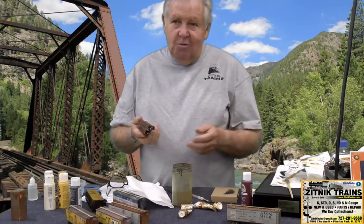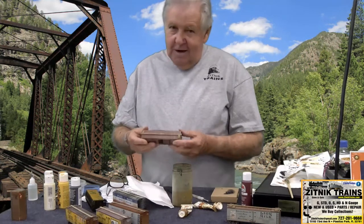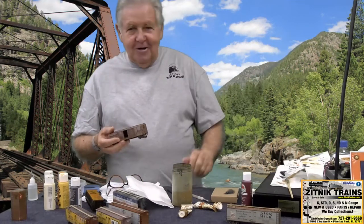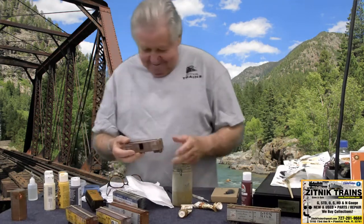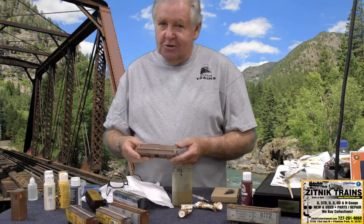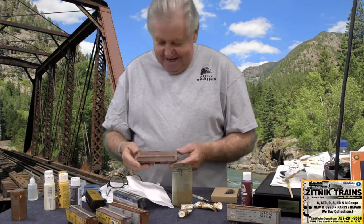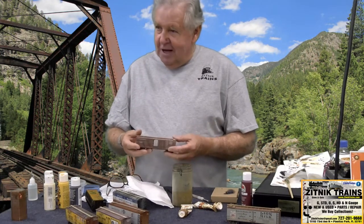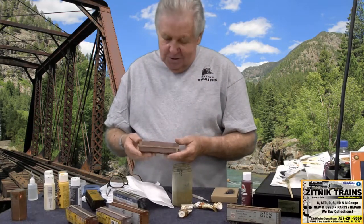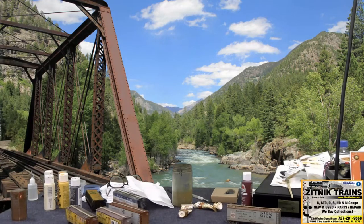The whole purpose of weathering is to make things look more real and more interesting. We got guys at the club who run the most beautiful freight cars with no weathering on any of them — and that's fine, I don't have a problem with that. But if you take a picture of those cars, they're so bright and shiny that they look like they just rolled out of the paint shop. The reason manufacturers make them like that is they want a nice gloss coat to protect them. Then you can do whatever you want to them, but you have to dull them down first.